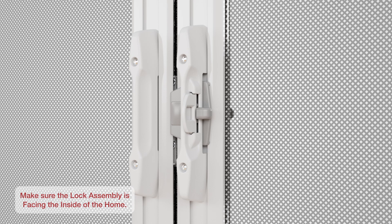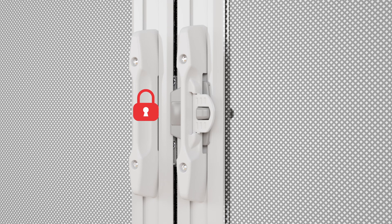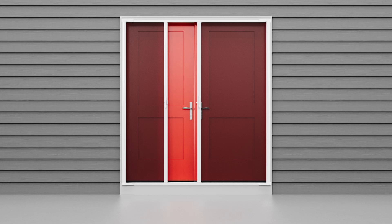The handle lock assembly will face the inside of the home when installed. On the interior handle, you'll find a handle lock — this mechanism pivots to lock and unlock the handle. When the screen is pulled across the opening and the handle is in the locked position, the screen cannot be unlatched and opened. Your retractable screen door installation is now complete, so you can enjoy fresh air for years to come.